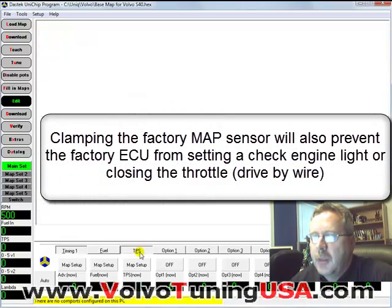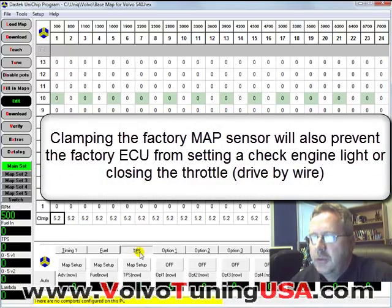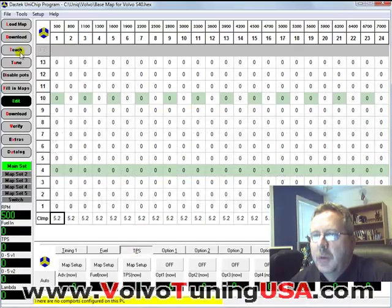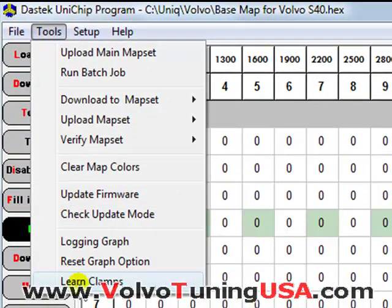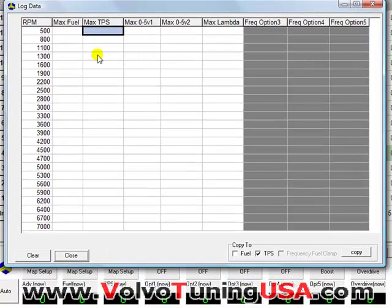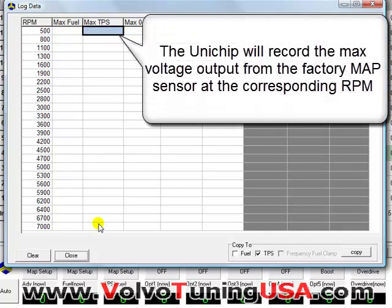What we do is we click on TPS. Because remember the TPS is connected to the map sensor. Here we go to Tools and click on Learn Clamps. Then we just need to drive the vehicle and it will record the maximum values it will see at all the given RPMs that we have here.